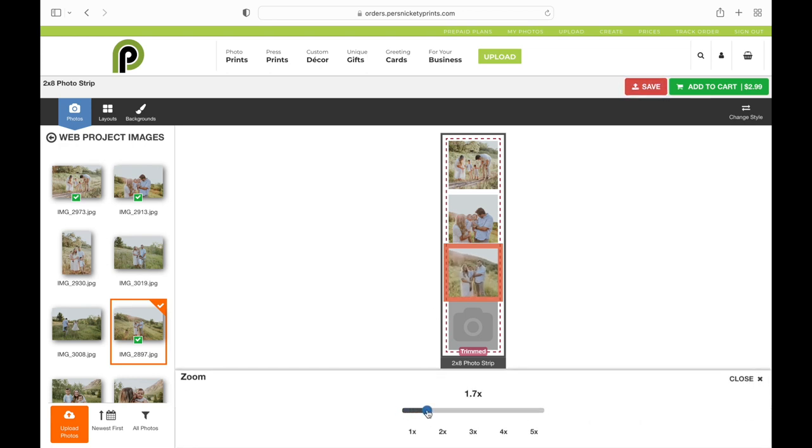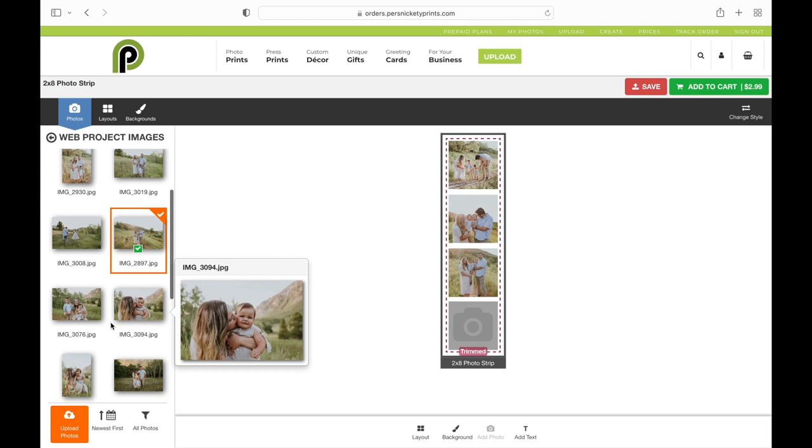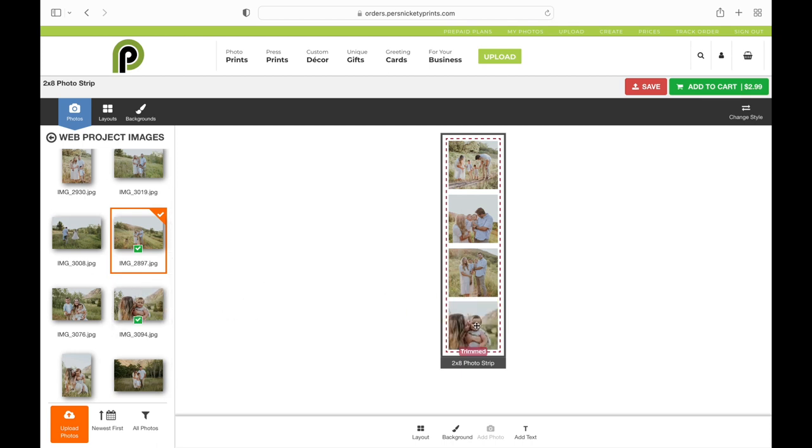You can zoom in on your images if they're really far away — zoom in and make them exactly how you want. You can also add text now if you wanted to add a thank you or a save the date. You can totally do that now.